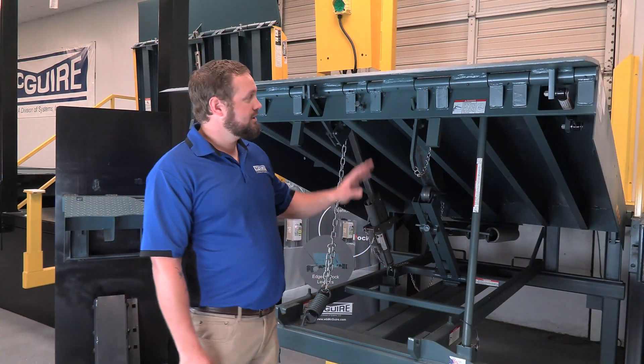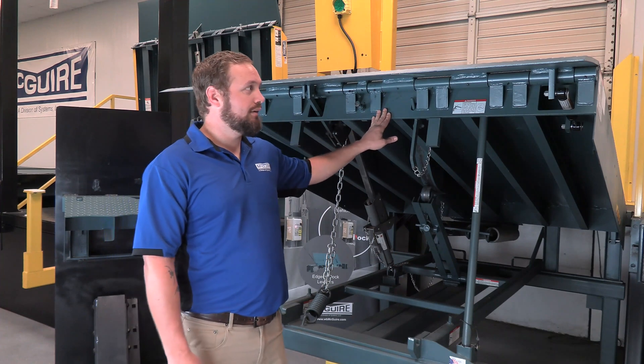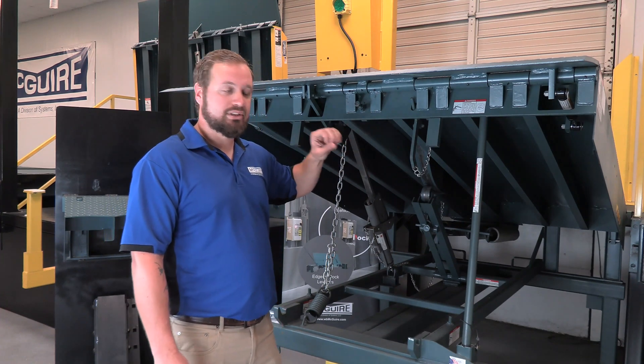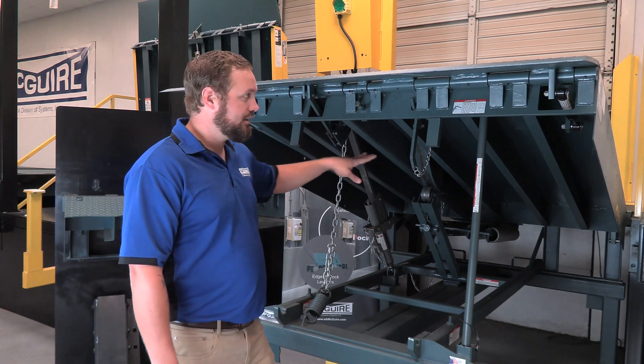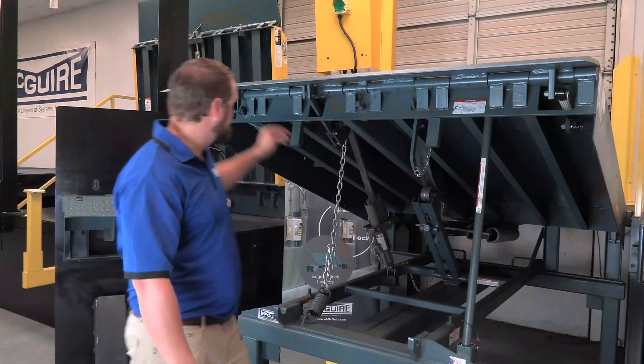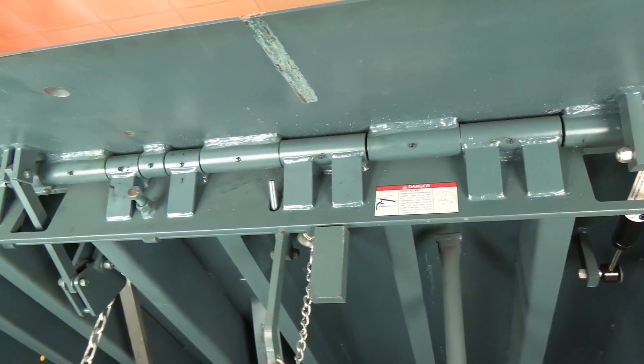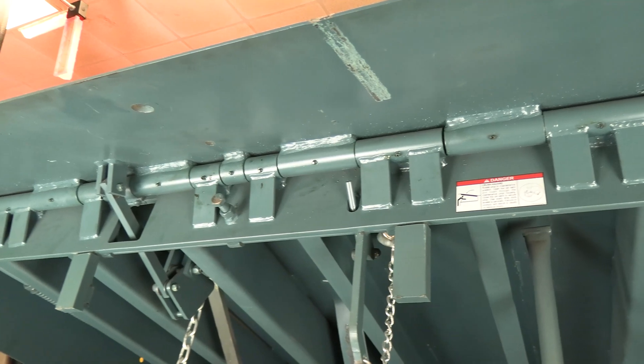For demonstration purposes, we have this leveler in the maintenance position. It's really important anytime you have the leveler up — whether working on it, demonstrating it, or managing it — you always need to have this safety prop in place with the pin locked in. You also need to have the lip prop in place to keep the lip from falling and to create a safe environment so you don't have any accidents.